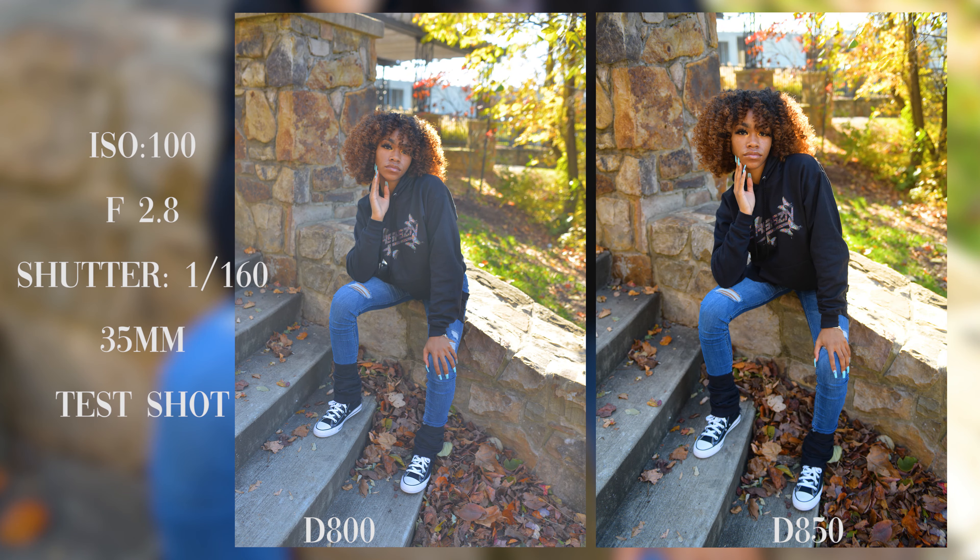I want you to prop one foot up on there and rest your chin on it — almost like that, yeah, perfect. Can you kind of pull your bangs up a little bit, almost like you're going to go through it? Just like that, and kind of hang it off to the side — yeah, just like that.